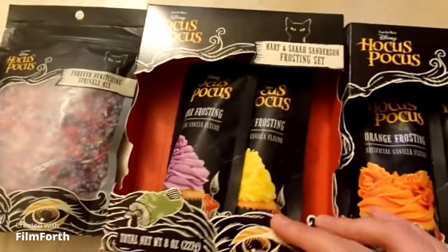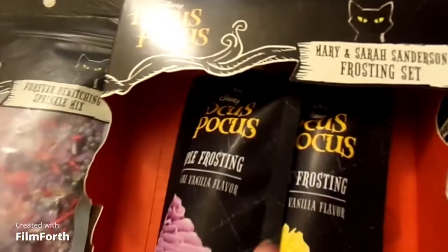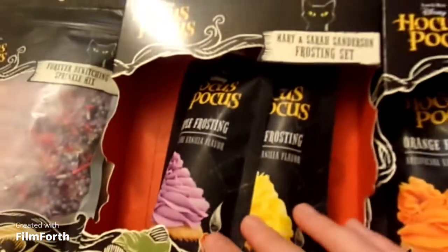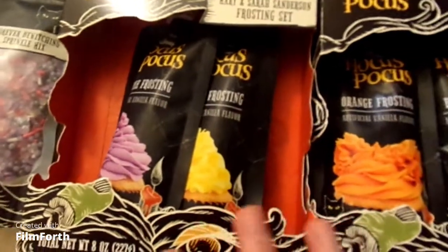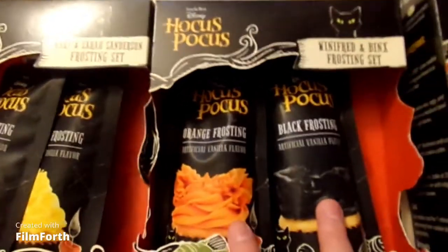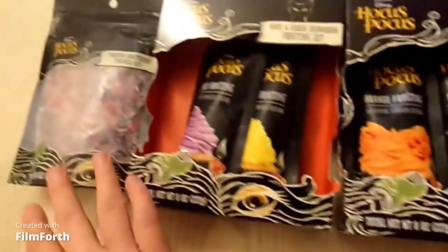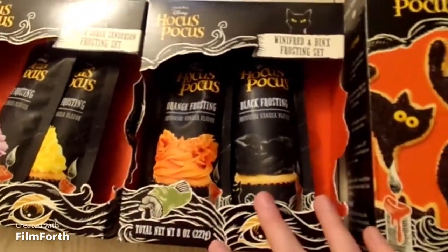The next two items we have are the icing packets. The first one is the Mary and Sarah Sanderson frosting set — I'm not really sure which one is purple or yellow, but that's the set for those two. And then we have the Winifred and Binx frosting set, which is orange and black. These are really pretty, I like these, and I can't wait to use them with the cookies and cakes.